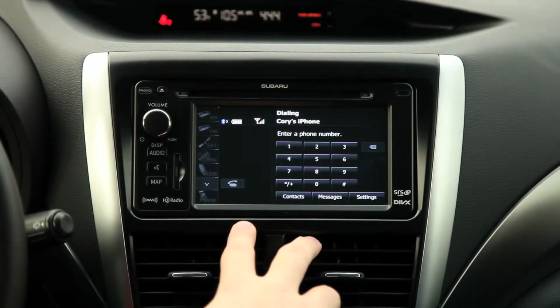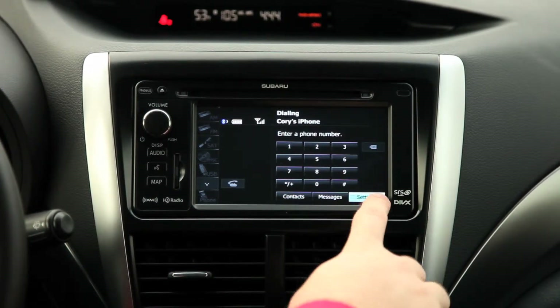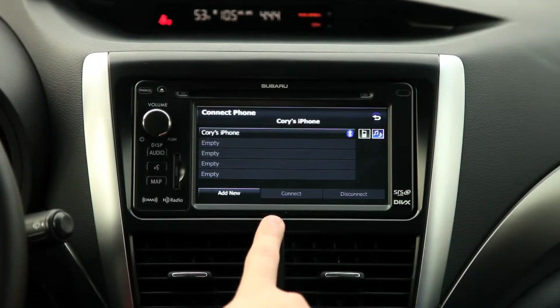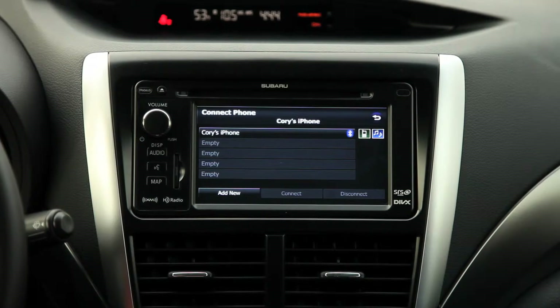Clicking the phone button will bring you to the Bluetooth menu, then we're going to go over to settings. From there we're going to click connection, and it's going to bring you to a list of the different phones that are connected to the car.